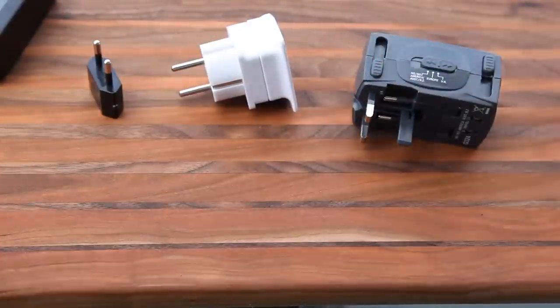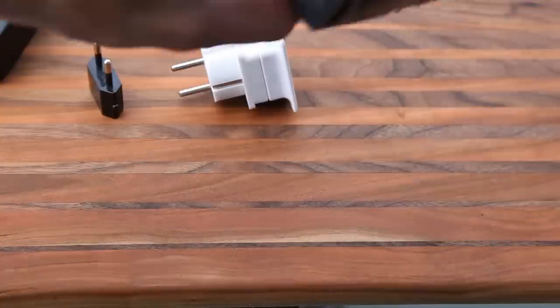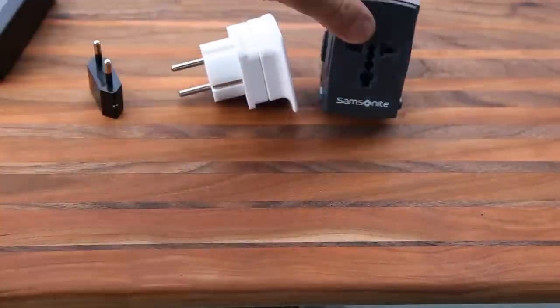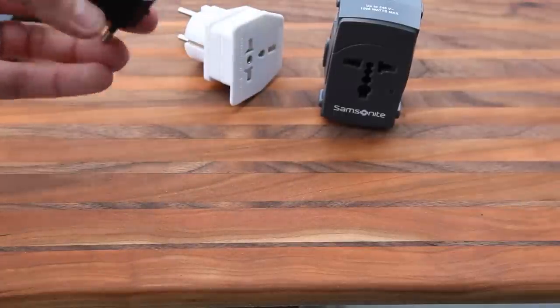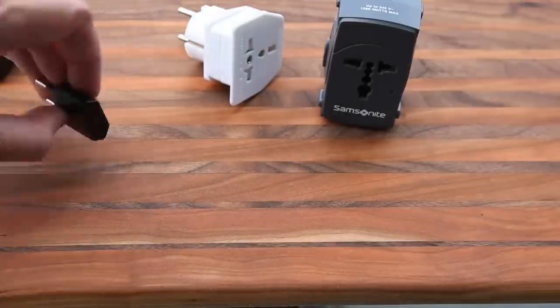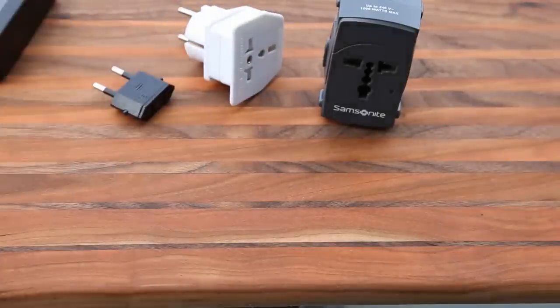This one is a little more expensive — I got it at an airport; it's branded Samsonite. I also have one that came in a package of plug converters. That's basically what you need for most electronics: cameras, phones, laptops — pretty much all modern electronics.